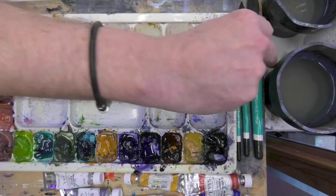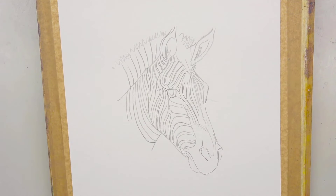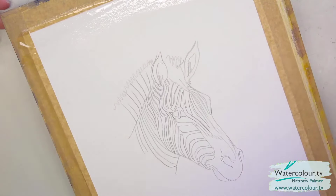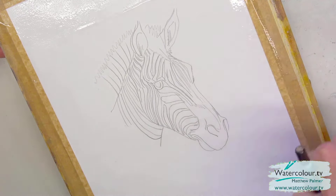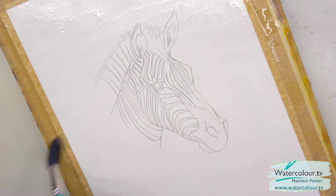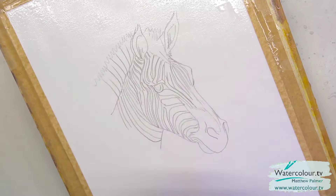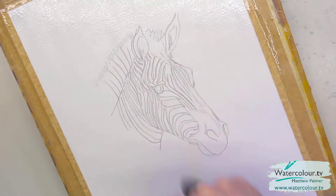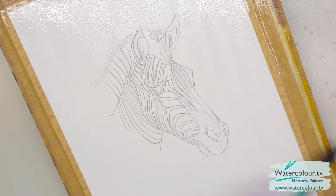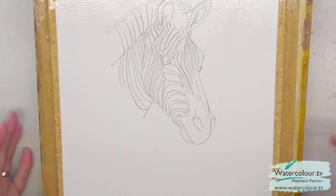I've got a big brush here — a Matthew Palmer Super Point brush, about size 20. We're going to start by wetting the paper. I'll pop a masking tape roll just under the top of the board to tilt it, then get the paper wet top to bottom with a big brush. We're going to get a lovely background on here. Keep in mind this is a watercolor demo, so it's going to go on pretty quickly. The paper has had a couple of good coats of water — give it a shake to remove any drips.